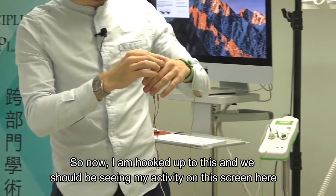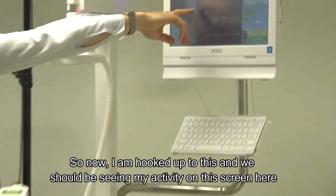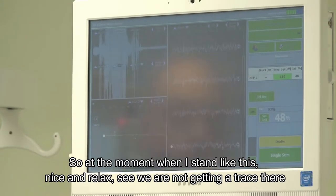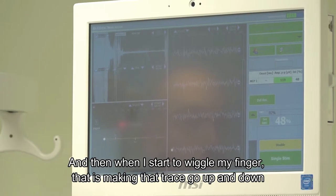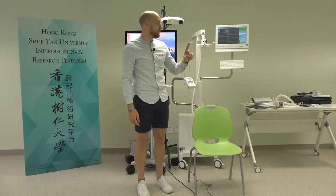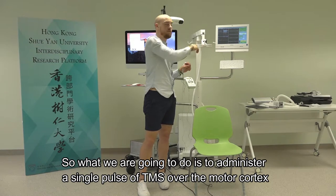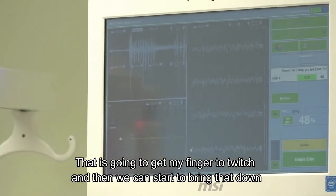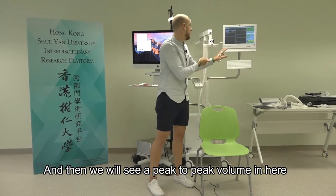Now hooked up, you should be seeing activity on this screen. When I stand nice and relaxed, we're not getting a trace. When I wiggle my finger, that makes the trace go up and down. We're going to administer a single pulse of TMS over the motor cortex to get a finger twitch, and then we can bring that down and see a peak-to-peak volume.